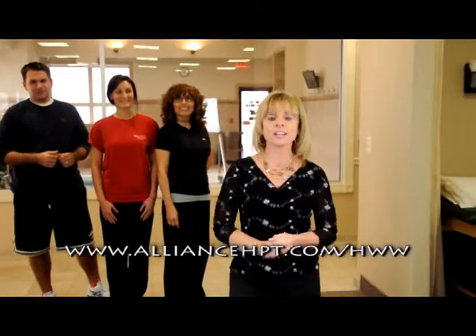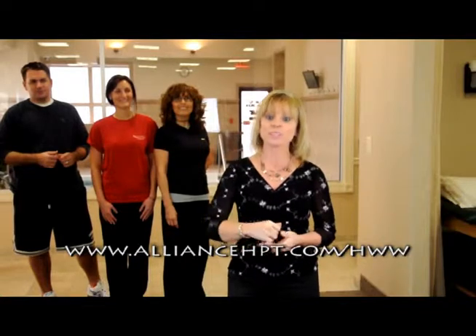Check out our Healthy, Wealthy & Wise program on our website, AllianceHPD.com. We'll see you soon.